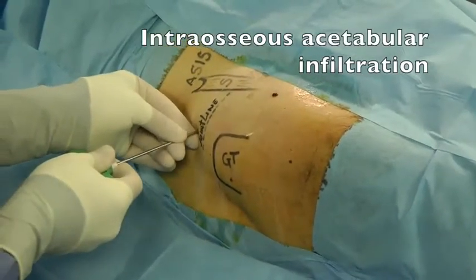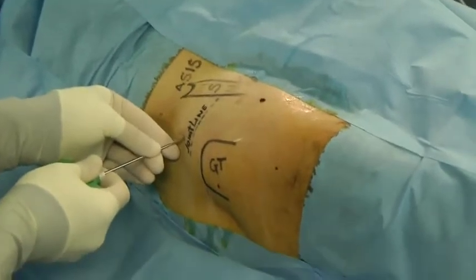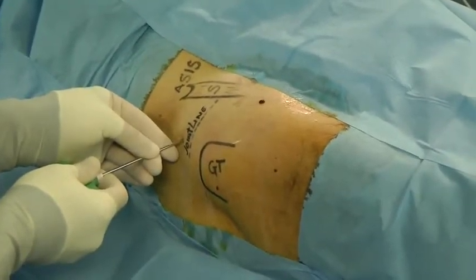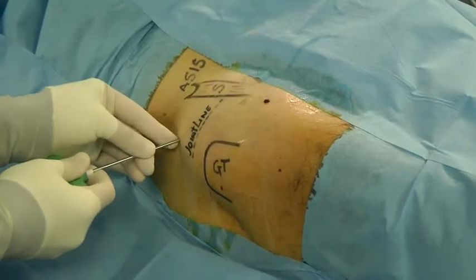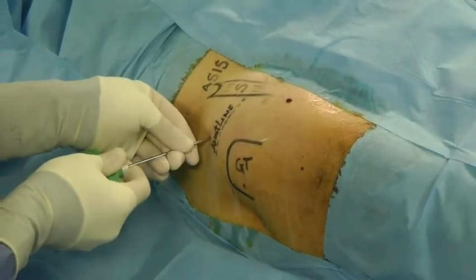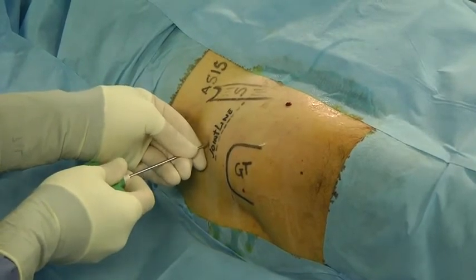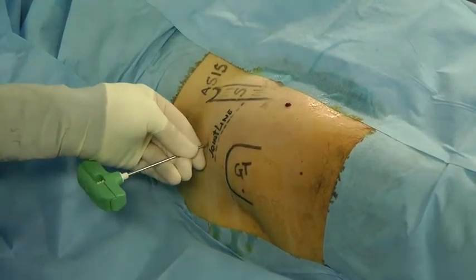Then we do the intraosseous acetabular infiltration, which is performed with the guidance of a fluoroscope providing the AP view of the hip joint. An 11 gauge bone biopsy trocar is introduced three centimeters proximal to the joint marks previously drawn and in line with the anterior lateral arthroscopic portal.